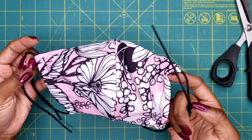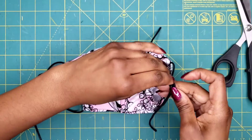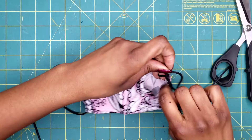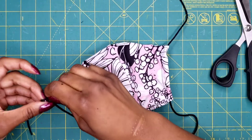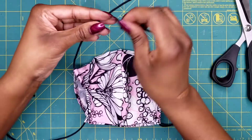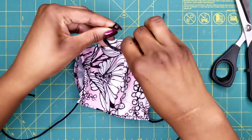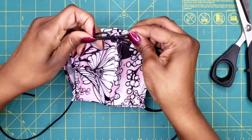Then you have the option of either cutting the cord off short so you don't have excess, or going ahead and leaving the longer cord — because if you leave the longer cord it gives you the versatility to go back to wearing it like a surgeon's mask, worn behind the head and behind the neck.